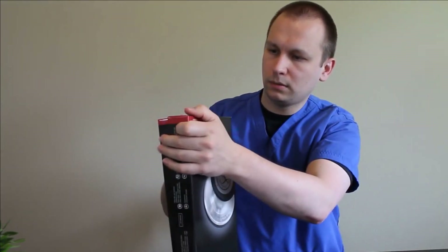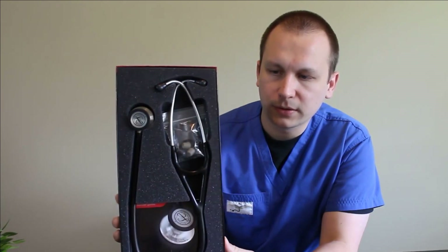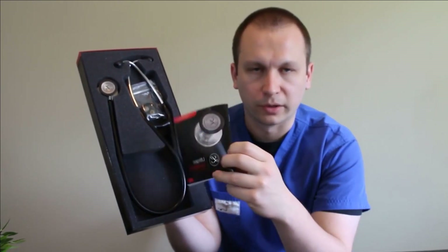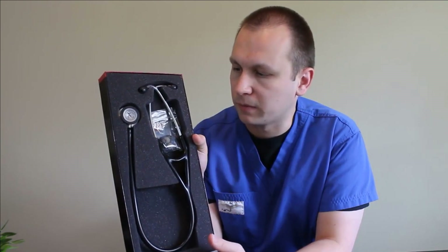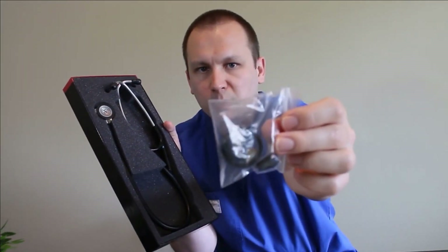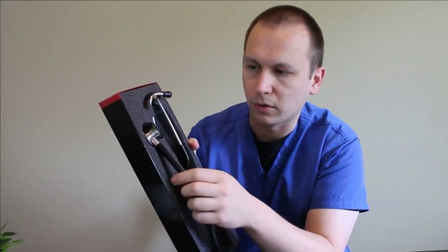So it's in a nice foam cutout inside the box, just like previous lines of Littmann stethoscopes. You've got your instruction book here with the care instructions — it also covers the warranty information. On this model, you're looking at a seven-year warranty, which is a long time, and really is a nice protection for your investment, knowing that for seven years you're covered for any kind of defects in manufacturing. Tucked in here they've also got some spare ear pieces and a spare rim.